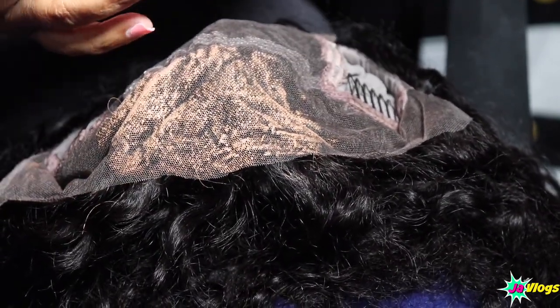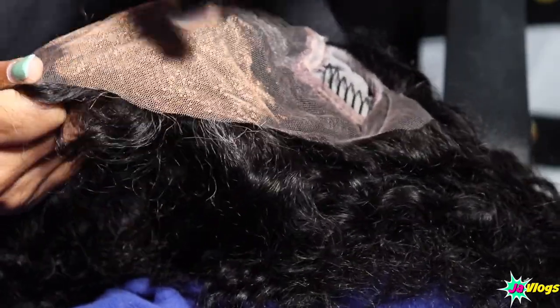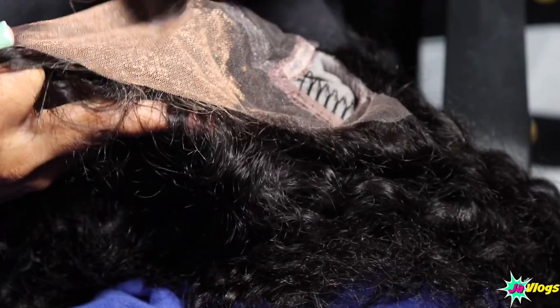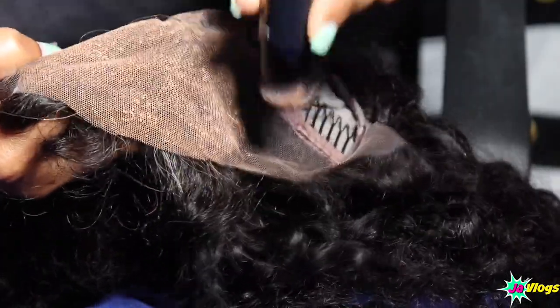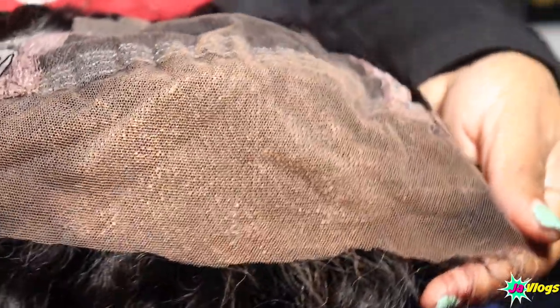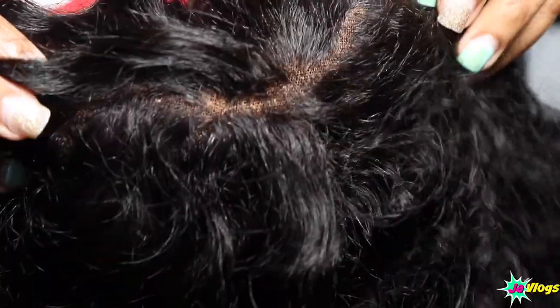Let me use this brush to kind of brush it out — that looks much better once you use the brush. You want to do it lightly; I'm just heavy-handed with everything. The brush is blending it out so perfectly. Here's how it looks now — look at the inside, it looks so natural!